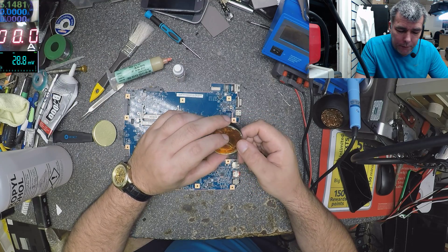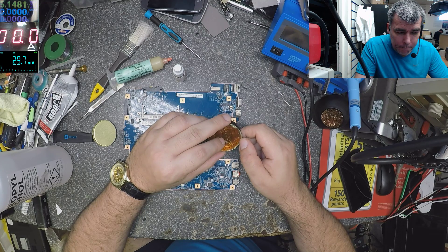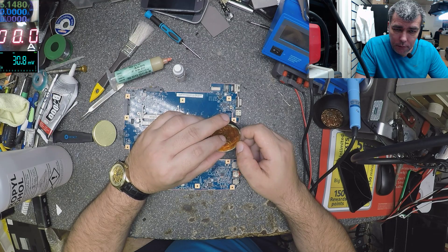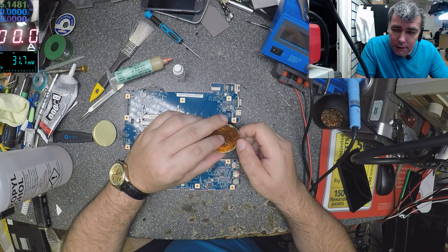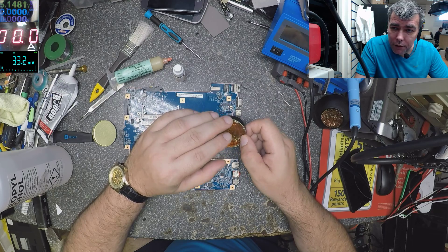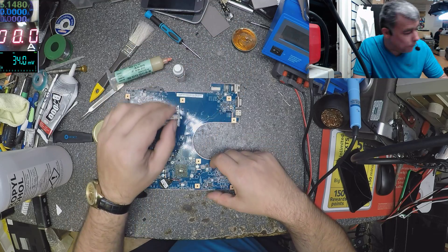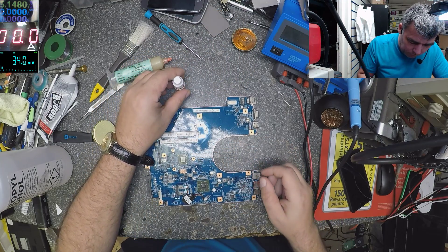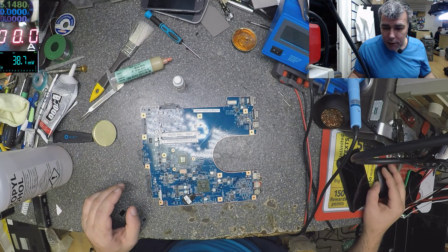When the flux will help you is when you have, let's say, water damage — water damage boards or motherboards. You can't stop the rust. The only way to stop the rust is to stop the air, and a good flux that covers your things will stop the rust. So let's test.